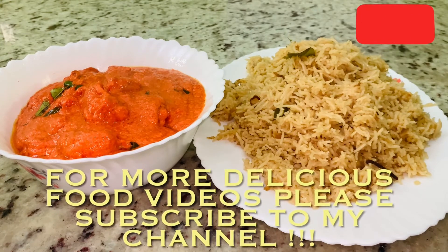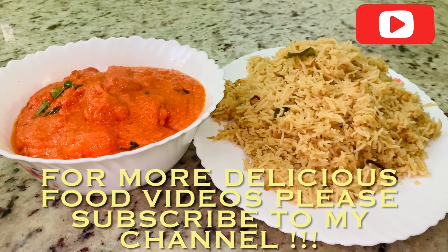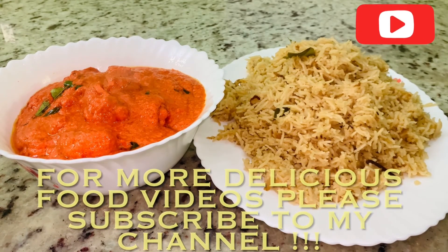For more delicious food videos, please subscribe to my channel. Thank you.